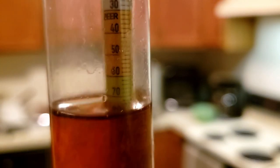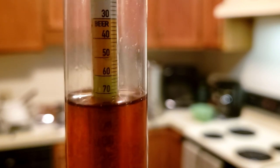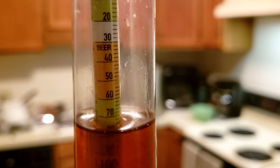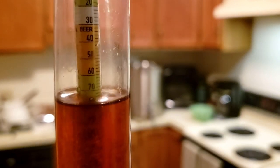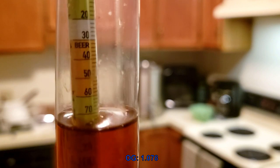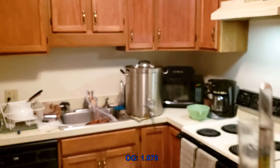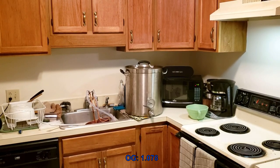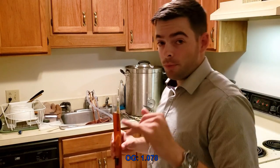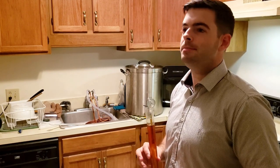Our original gravity sample is here. It's sitting at about 80 degrees right now because my apartment's ambient temperature is actually 80 degrees post-brew. Given a little temperature correction, this turns out to be about 1.078 OG — two points lower than our estimated OG. That means we got the boozy, strong, hoppy beer that we wanted. Hopefully this turns out pretty good.